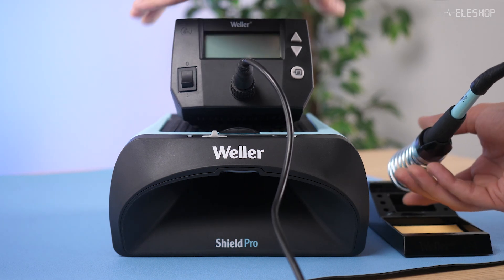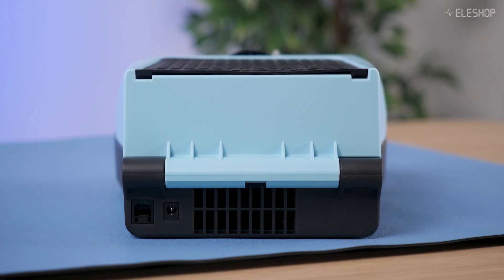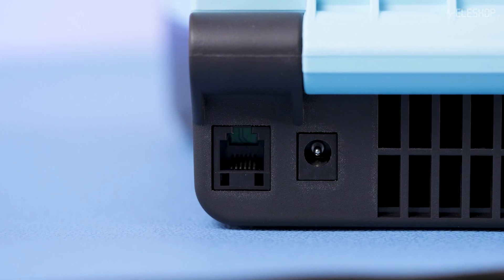You can place your soldering station directly on top of it, making it one of the most compact fume extractors on the market. Additionally, it offers a stop-and-go function when connected to a Weller soldering station via a 6-pin cable.